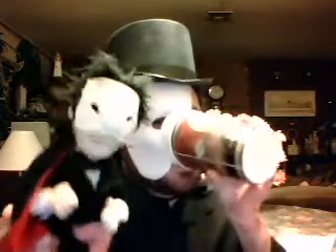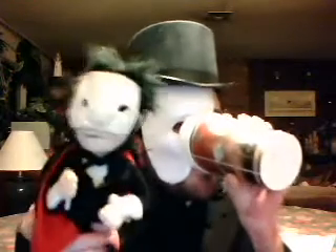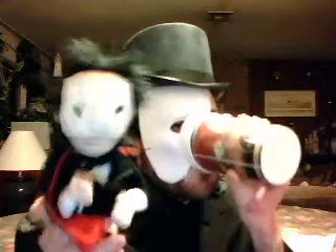Oh, I see. Nesquik is good for you. And when you add milk, you get calcium for strong bones. Yeah. And it tastes better than chocolate Ovaltine.